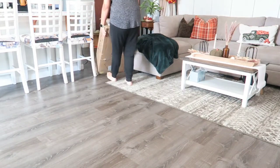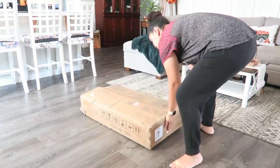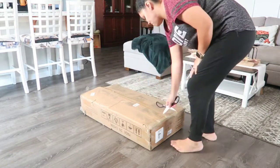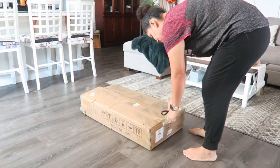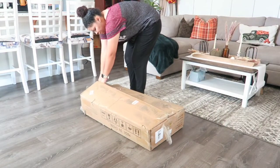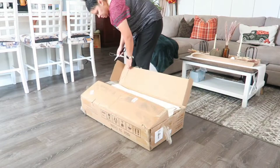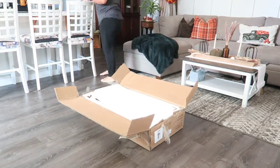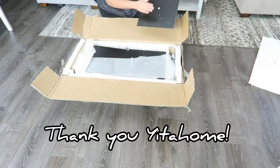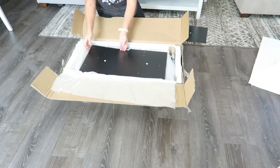Hey guys, welcome. If you're new, my name is Irma. So today's video, I'm going to be sharing with you this filing cabinet that is just so practical and very helpful for your office or for homeschooling, for kids supplies and all of that. I am quickly going to go ahead and open it. This video is sponsored by Yitha Home, so thank you so much for sponsoring today's video. Let's go ahead and get started.